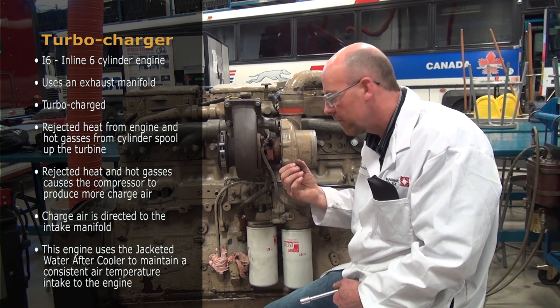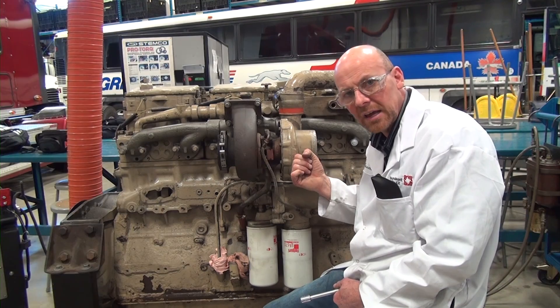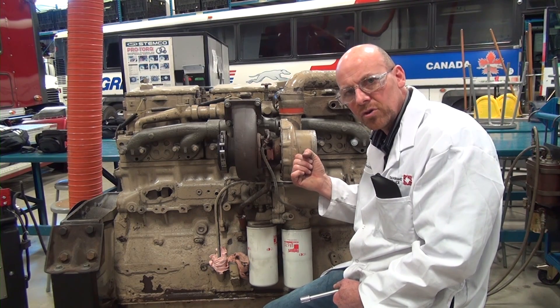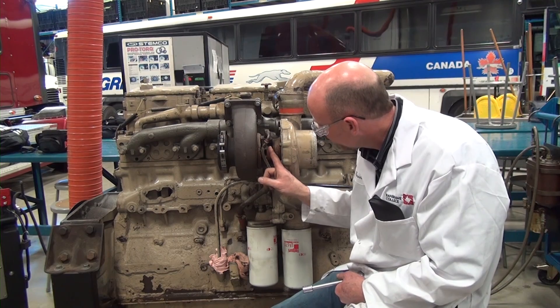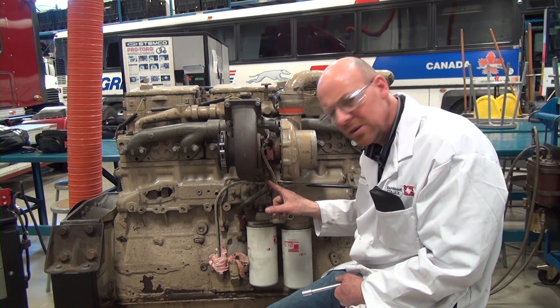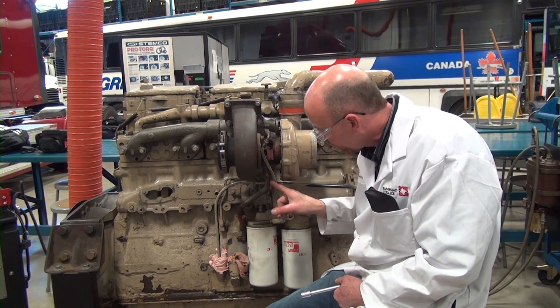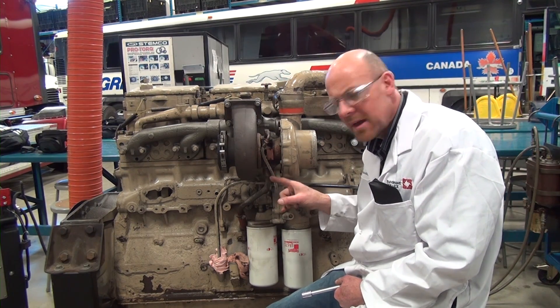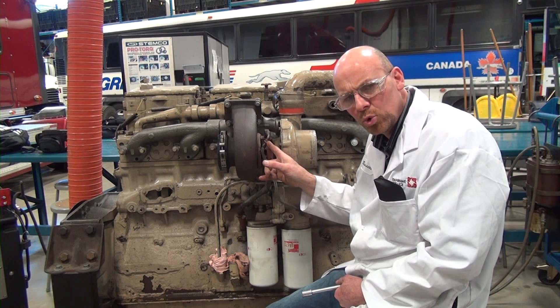The most efficient type of charge air cooling on pretty well every highway tractor today is an air-to-air aftercooler, which actually reduces the temperature of operation. The center section also has an oil return line that allows the oil, after lubricating the turbocharger bearings, to go back down to the sump, where it's filtered and sent back up as clean, cooler oil.